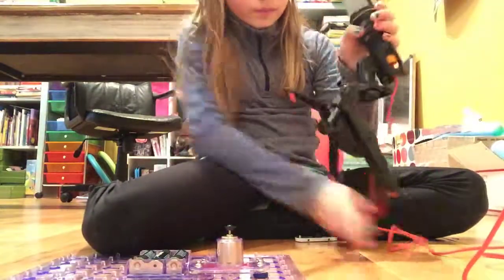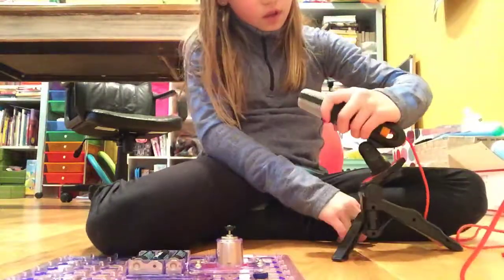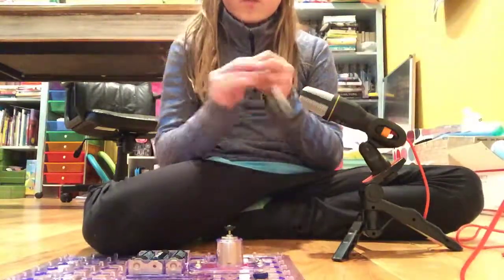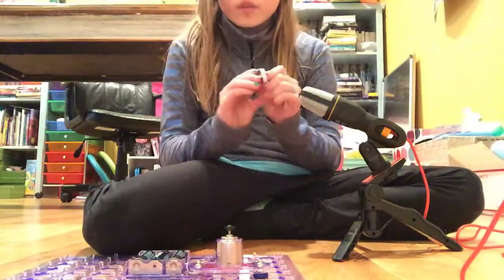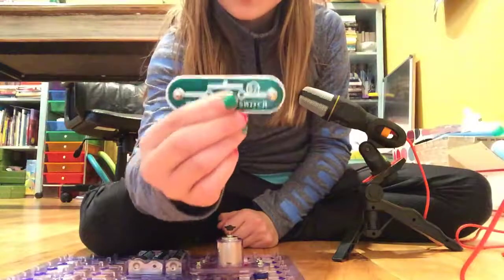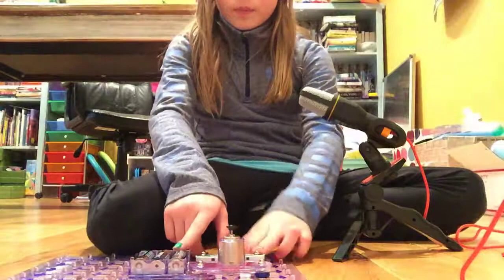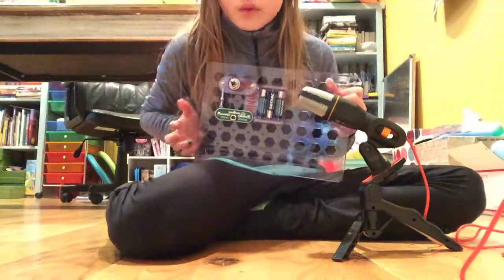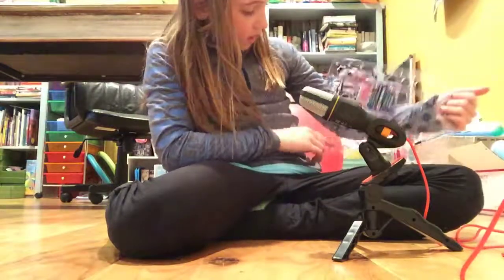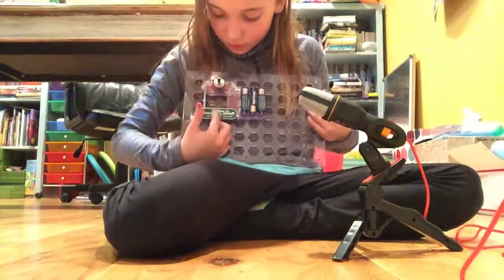Then you need the switch, which is called S2. You push the button to go, and then you just put it onto the battery and onto the wire — onto them on the bottom.